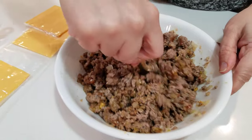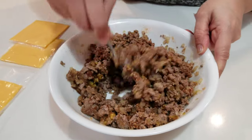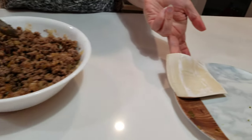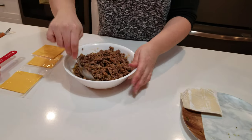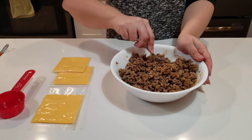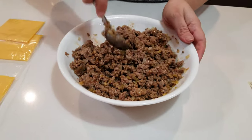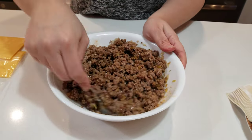All right, once that's all mixed, you'll also need about 20 wonton wrappers. I hate using processed cheese in a cheeseburger, so of course you need sliced cheddar cheese, which we're going to add a little bit of when rolling the wonton wrapper closed.